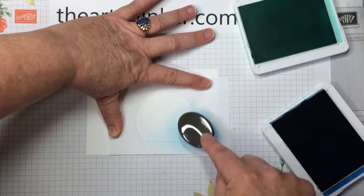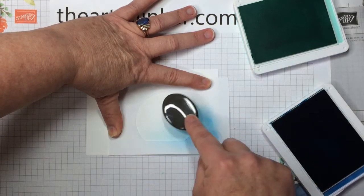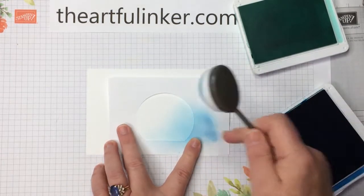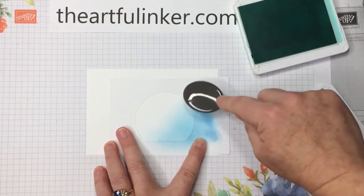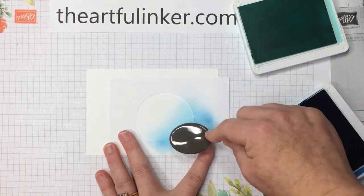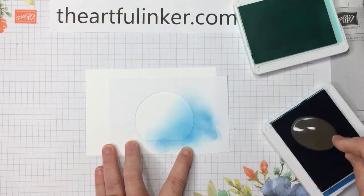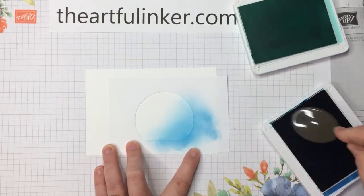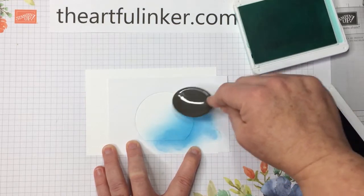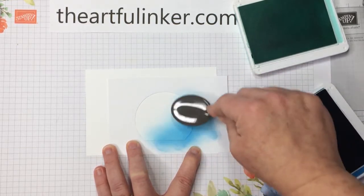I'm starting off the piece that I'm blending off here to the side, so that if there's going to be any texture from the brush, it's over here and not on my blended piece. I'm going to keep adding Pacific Point until I get the depth of color that I want. Let me turn the camera off and I'll keep adding this, then I'll be back at the point where I'm going to add my Coastal Cabana ink.